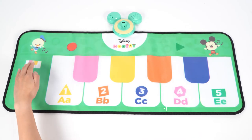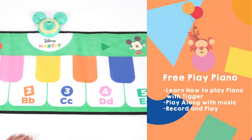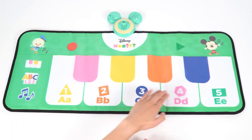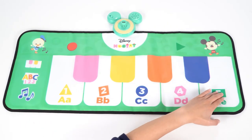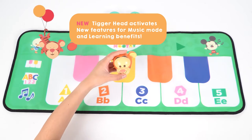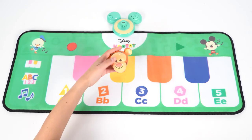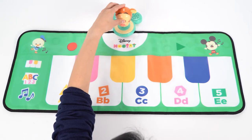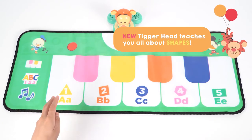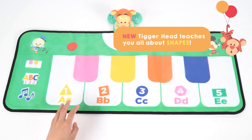Select the piano key icon and press the five keys to play the notes on piano. Let's add the Tigger head to activate a new learning benefit. Now press the ABC icon and hit the keys to hear Tigger teach you all about shapes.